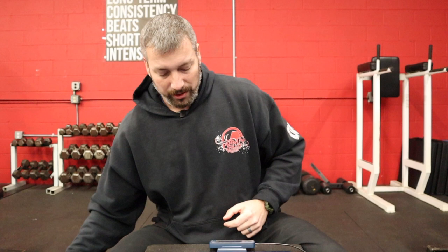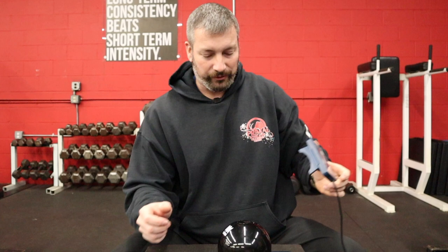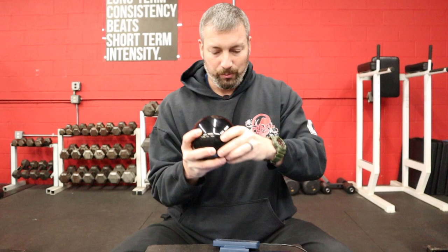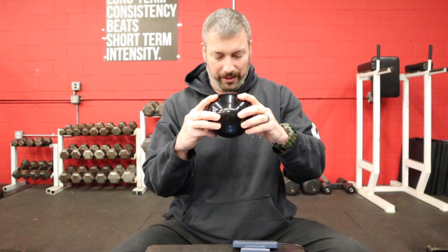Let's put the ball on the scale and make sure it stops rolling around. We are at 16.00 pounds right on the money. Let me take it off and put it right back on - yeah, 16.00. This scale is so sensitive; when I moved it it went down to 15.95, but it's exactly 16.00 pounds.